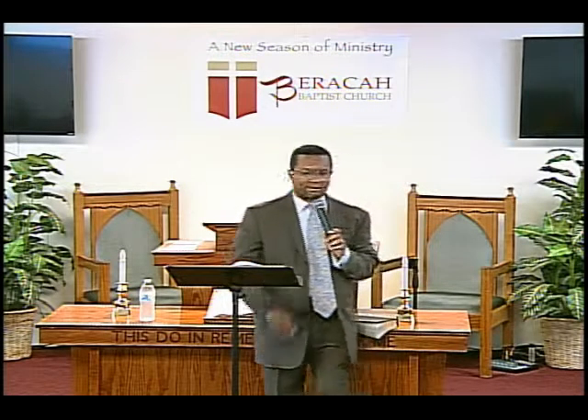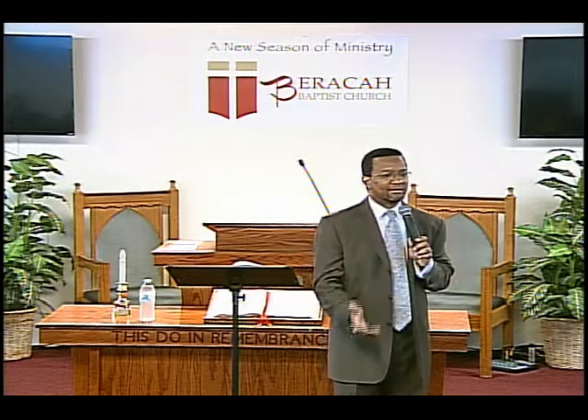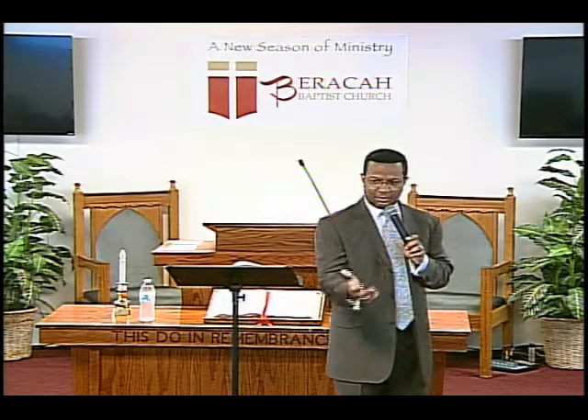That circle is going to be a confidential spot — what you say, what you share in that group, it stays in that group. Don't be afraid to share amongst your group because that is your small group: accountability, support, encouragement, enrichment. That's where it happens. I don't want us to be churchy; it's time to be real. In your small groups, take advantage of that safe place to find the help, encouragement, and instruction that you need.